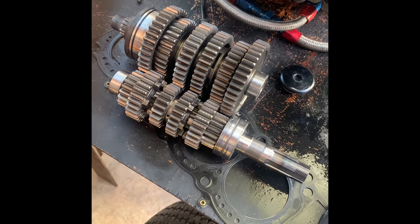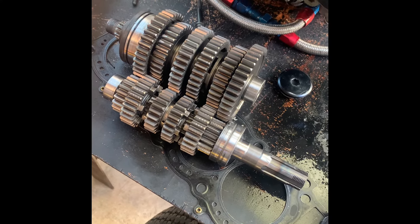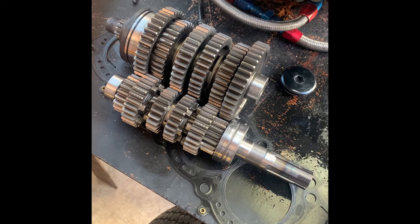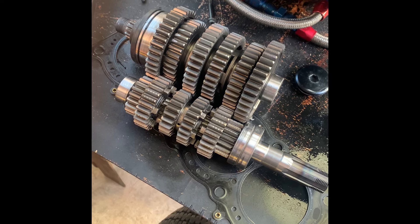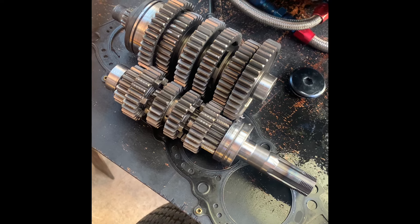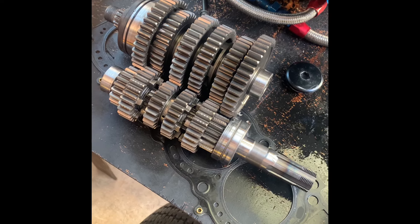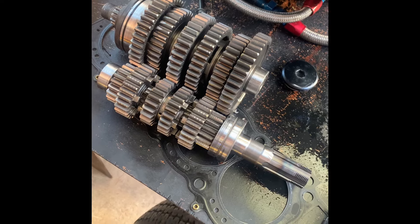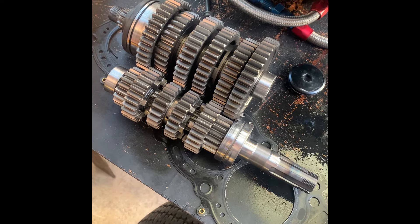Here we've got a GSXS gear set - it's identical to the K8 with the same ratios. I've fitted earlier boxes into the GSXS casing, so I fitted a K1 to K4 gearbox in and everything pretty much bolts up without any problems. The gear sets are transferable between the S and the R, certainly the 2008 R, with the same ratios. That's quite handy if you ever have a gearbox failure. Thankfully we've only incurred our first proper gearbox issues this season, so this gear set will go on to live in the yellow car.